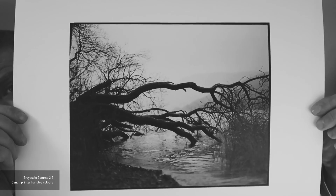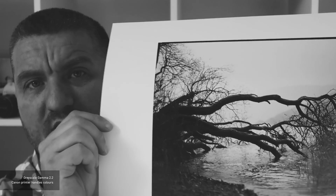I was watching a video on black and white printing where they changed everything to a gamma setting — a black and white gamma. So I went with that. The first print was set to gamma 2.2 with the Canon printer controlling the colours. This print has a bit of a magenta cast — probably the most evident of all the prints. It wasn't so bad until I printed the next one and then the magenta became really noticeable.